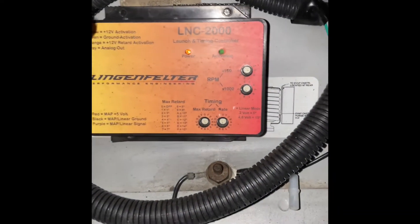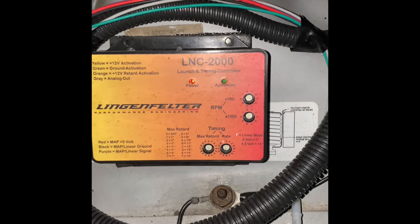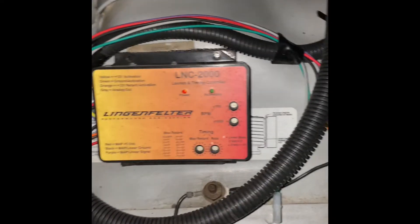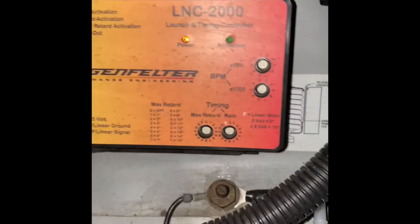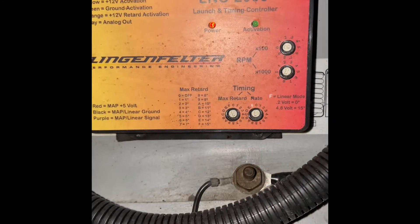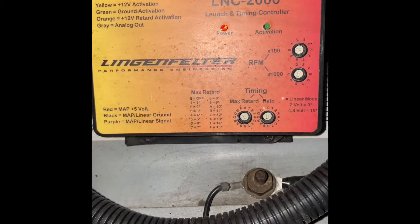Today we're going to look at the LNC2000 and how I set it up. I'm just going to be honest — I suck at wiring. I hate wiring. I'm colorblind, so maybe that's why. But even I didn't find it that difficult. So today we're just going to go through a quick and easy walkthrough. It may not be that official, but it should get the job done for you.